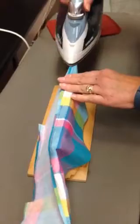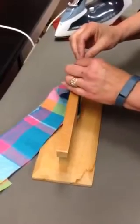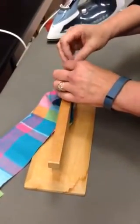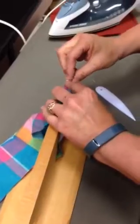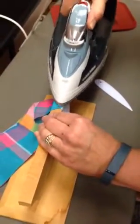Then I'm going to do the short ends as well. All I have to do is turn this this way and I can finger press this open. Press that seam open, nice and crisp.